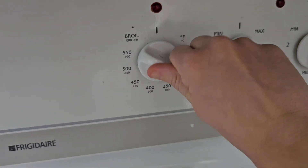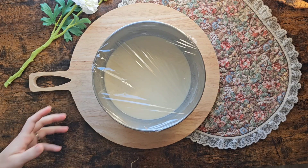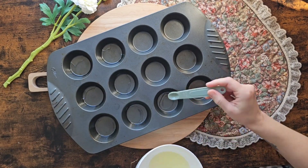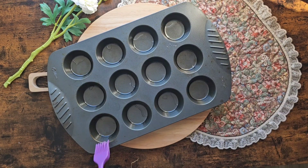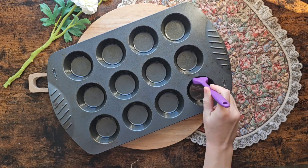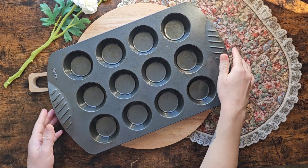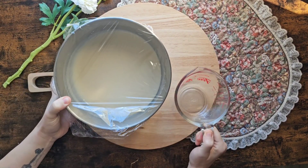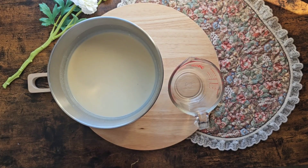Now preheat your oven to 425. We're going to be adding some oil to the tins — half a teaspoon to each tin — then use your silicone brush to brush the edges and place that in the oven for 10 minutes. Now we're going to be adding our batter to a two-cup measuring cup.